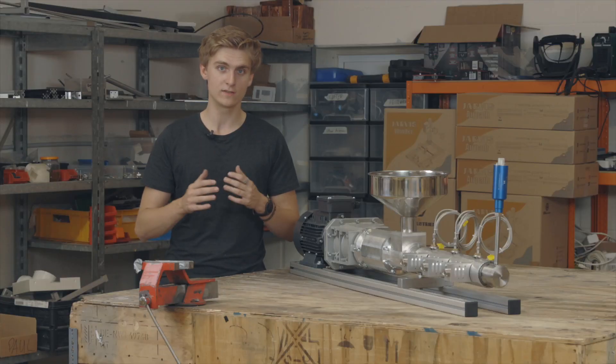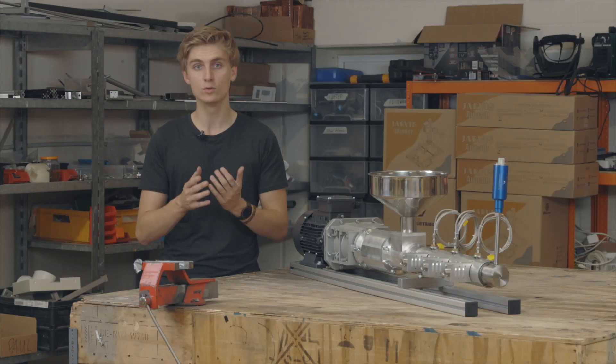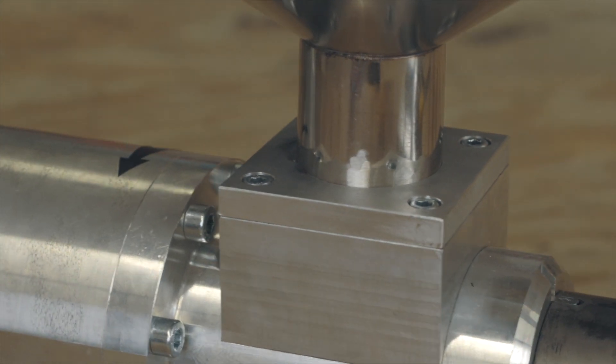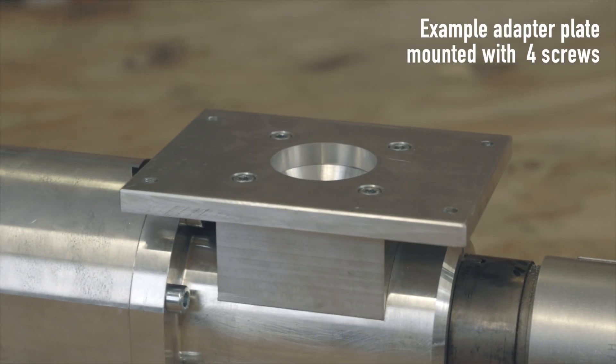The Jarvis Pro Extruder is designed to be integrated into your work environment. And this is where you can replace our hopper with any hopper, using the four-screw mounting.